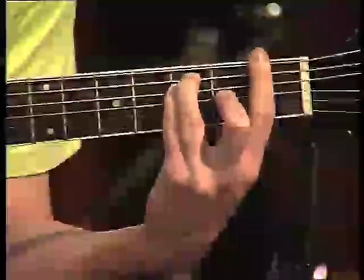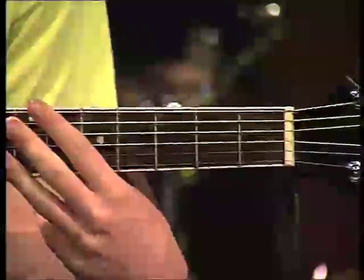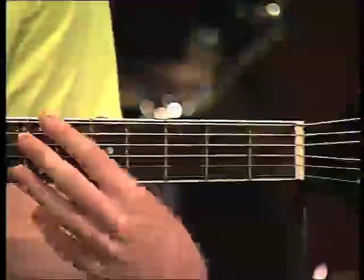And finally, F. This is where things get a little bit tricky. This is what you call a bar chord, where you bar your whole fretboard with your first finger. This will take some practice to get right. But the great thing is, once you've mastered it, you can move up and down the fretboard to play lots of other chords, which is very cool.